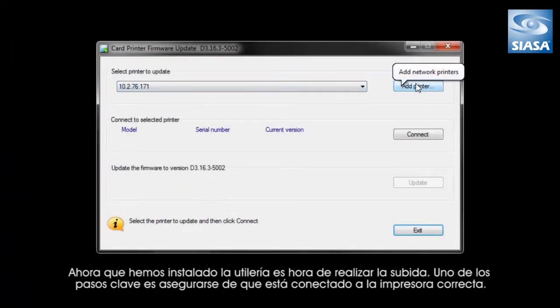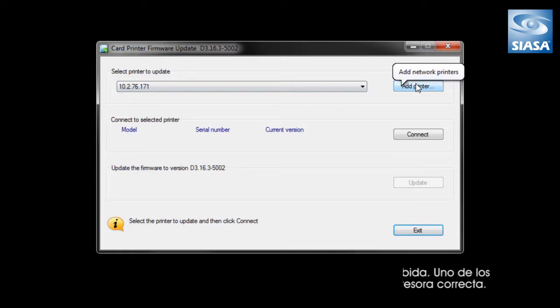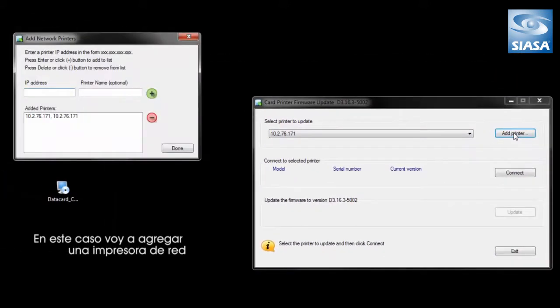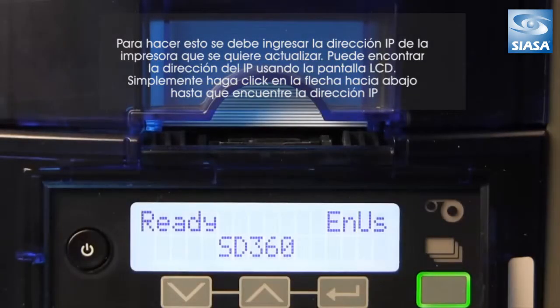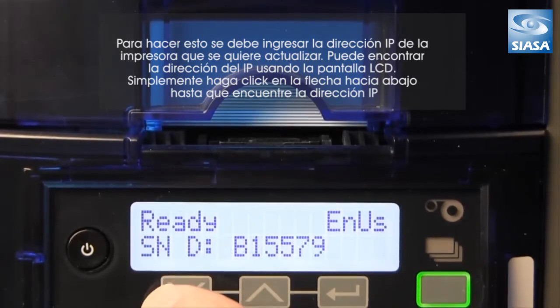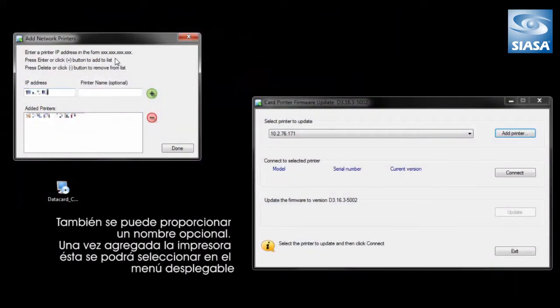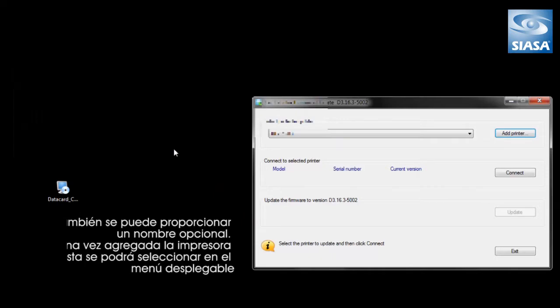Now that we've installed the utility, it's time to perform the upload. One of the key steps is to ensure that you've connected to the right printer. Here we show the DataCard Card Printer Firmware Update Utility. You'll see that I have printers that I can choose to update. In this case, I'm going to add a networked printer. To do this, you'll need to enter the IP address of the printer you want to update. You can find the IP address using the LCD panel — simply hit the down arrow button until you find the IP address. You can also provide an optional name.